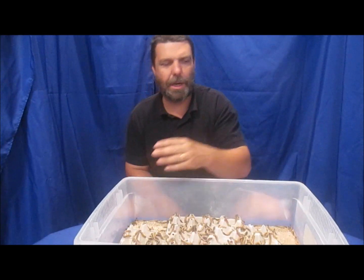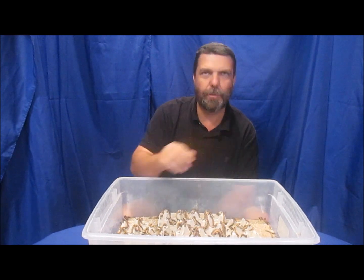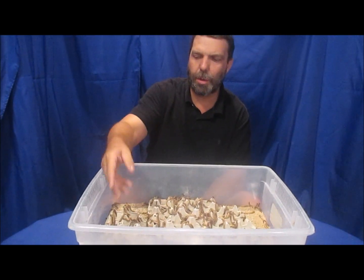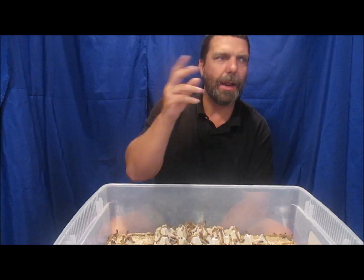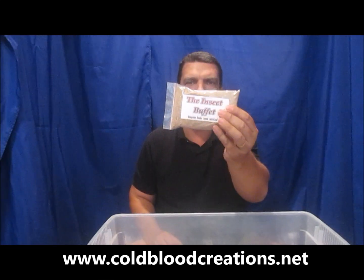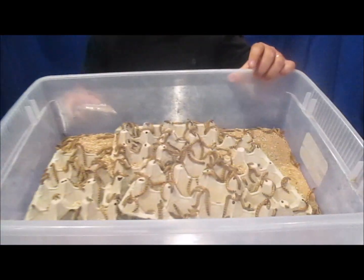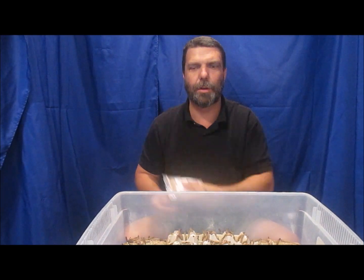If you want to buy superworms in bulk, we recommend gut loading — loading the guts of your feeder insects with something nutritious so that when your lizards eat those insects, they're getting all those nutrients too. We use a product called Insect Buffet, available on our website at coldbloodcreations.net or at shows we attend. All the nutrition in this product is placed into the worms, and then your bearded dragon or leopard gecko gets those nutrients when they eat.